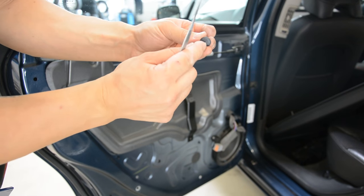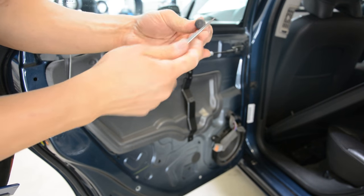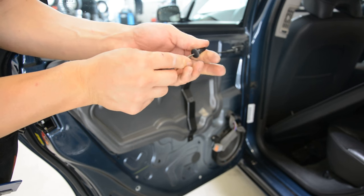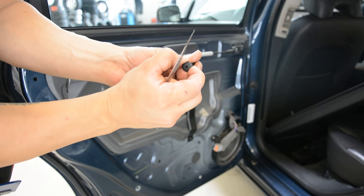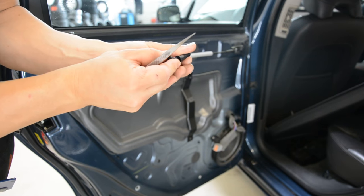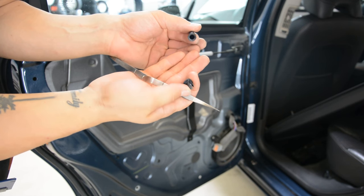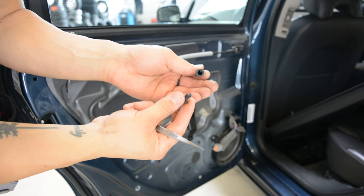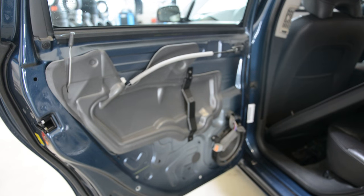Here is the clip. You push on this thing here. And the part is here inside — it stays trapped here on the inside. Very clever, from Volvo. And this is it — how you remove the rear door panel.